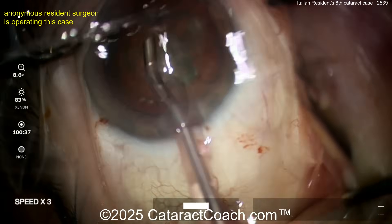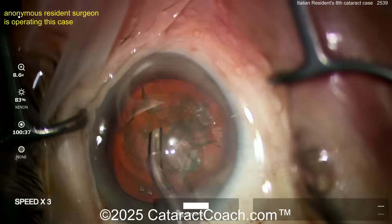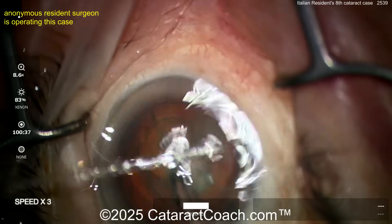On Cataract Coach I'm going to teach you all the secrets — I will give away everything. Believe me, I'll teach you all the stuff that your professors may not teach you. I will teach you. Do not worry.